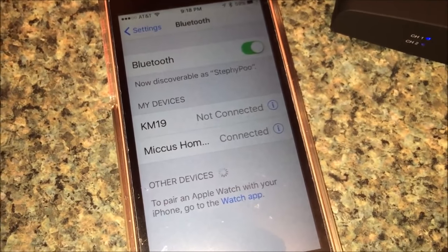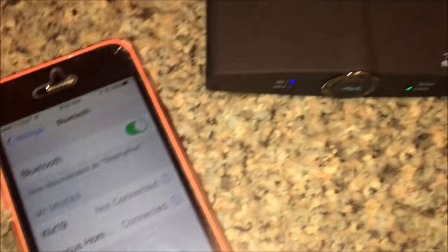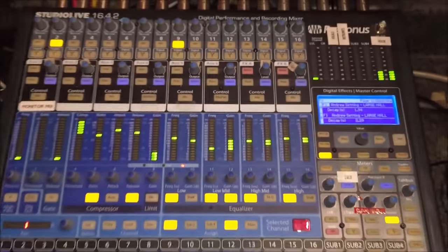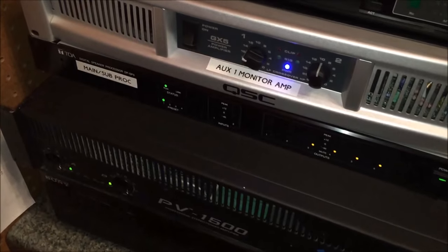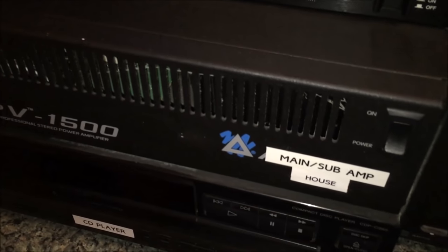I have the iPhone connected to my Micas unit — it's all powered up and ready to go. I have the unit's audio output running into this soundboard, and then that soundboard is connected to these two powerful amplifiers. The one we'll be listening to is this one right here.